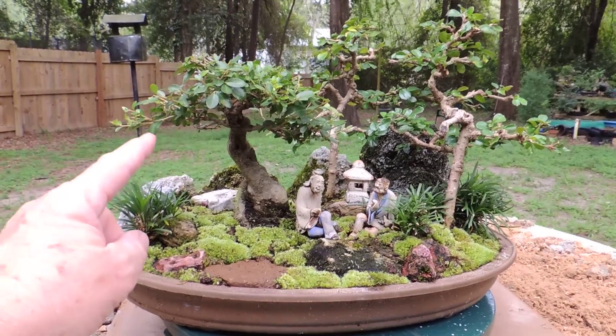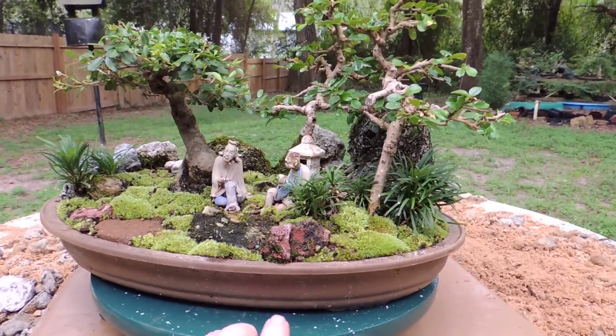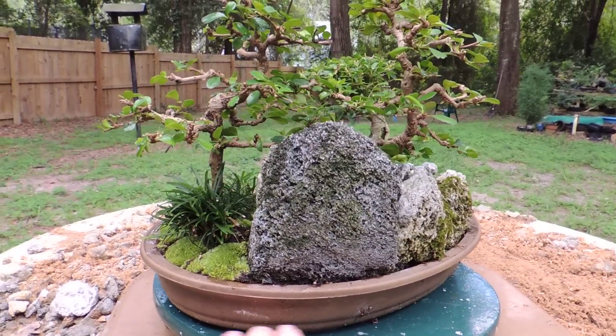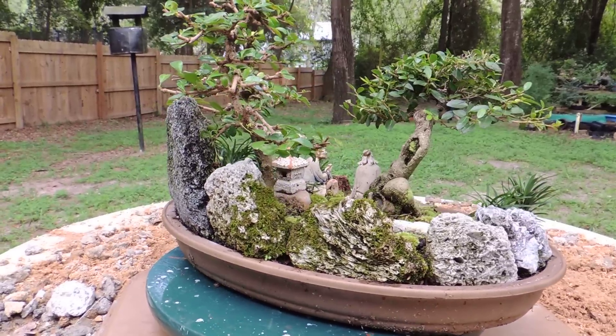It features an ilex vomitoria and two fukienti in the background. It's an interesting little landscape. I've had it for quite a few years. I've worked on it from time to time. These two fukienti were actually cuttings that I grew and planted in this landscape a few years ago.